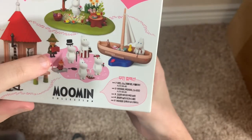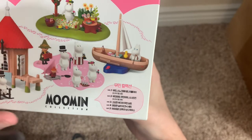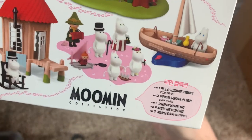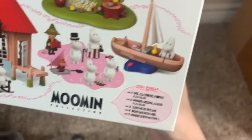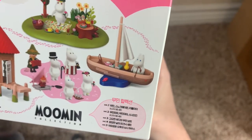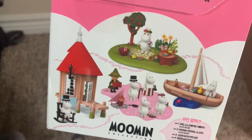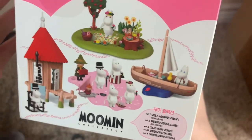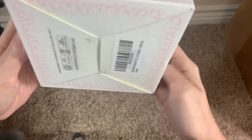I did a review on the last one where you get Snufkin, Moomin Poppa, and Moomin Mama. The kit we're covering in this video is in front of them. I've also done a review of the boat, and there are two other ones I don't have yet — if I do get those, I'll obviously do reviews of them. On the bottom is just general small print.